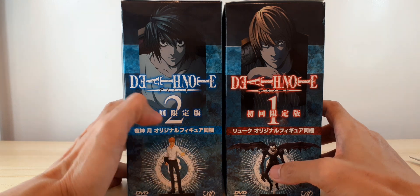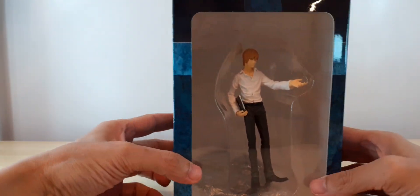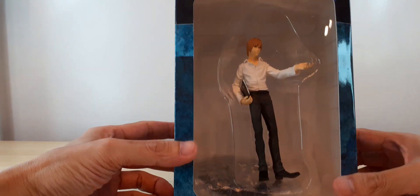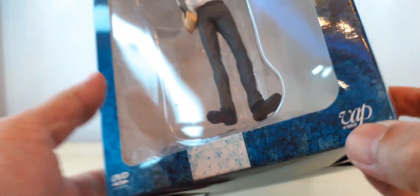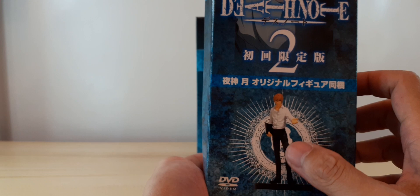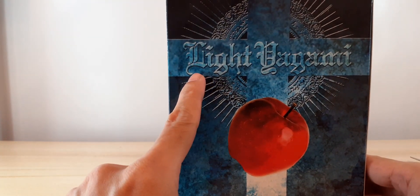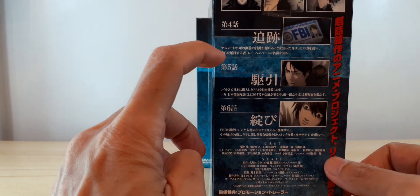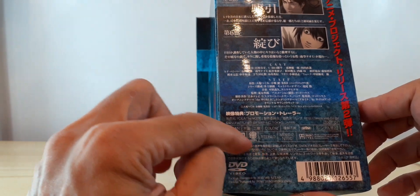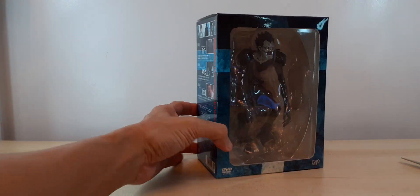The first volume is Ryuk and the second volume is Light Yagami. Here is the box — a big box for a small figure. It says DVD Video, VAP Video. There's the signature of Light, and this is L. At the back there's Light Yagami, and here are the episodes: episode 4, episode 5, episode 6, cast of characters, DVD information, and the barcode.